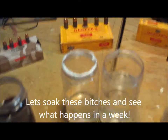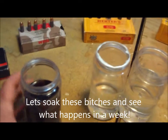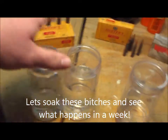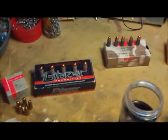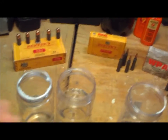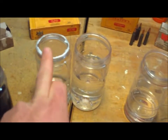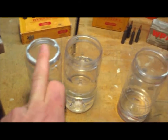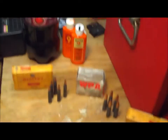We have a little torture test set up for some of this ammo. This is filled with Coca-Cola, these are filled with water. I'm going to throw one of each of these shells - that's why there's five sitting on top of each box - one of each shell into each one of these. This one's Coca-Cola, these two are water, this one's going to just sit out here on the table, and this one's getting frozen.